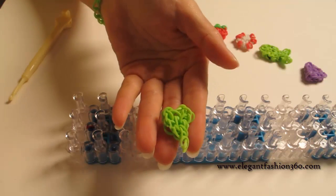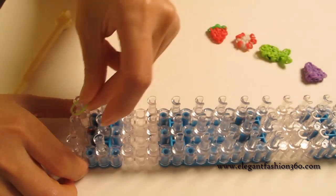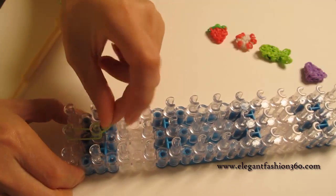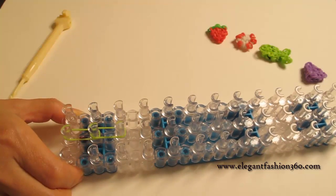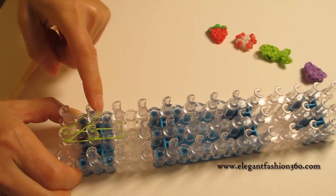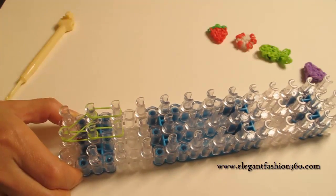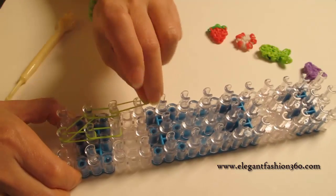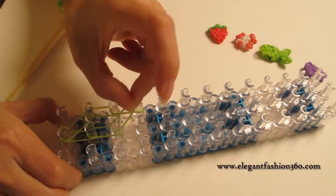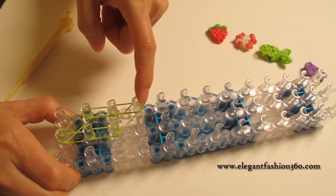First we're going to make a leaf like this. We take one single band, start it from the center, first to second and second to third. Now we take single bands from center to second on your left and second to third. Do one more time — start right here and now go from the center to your left.